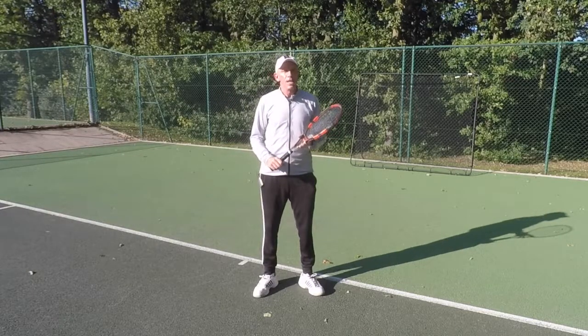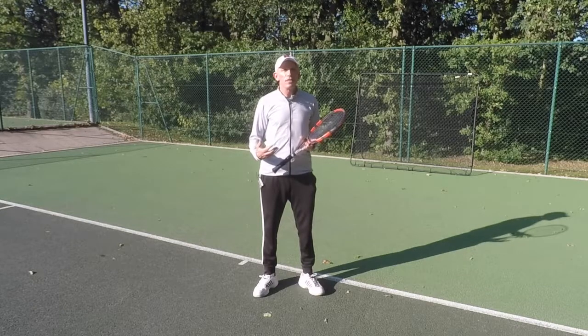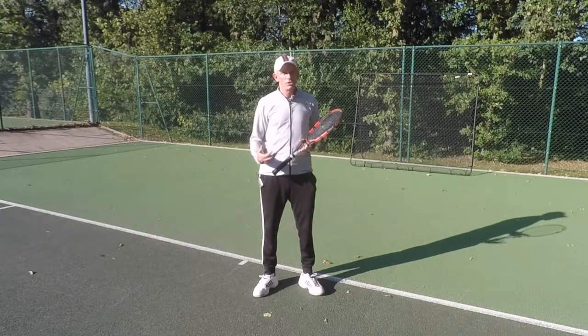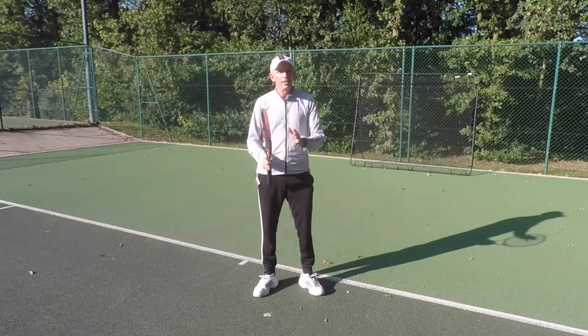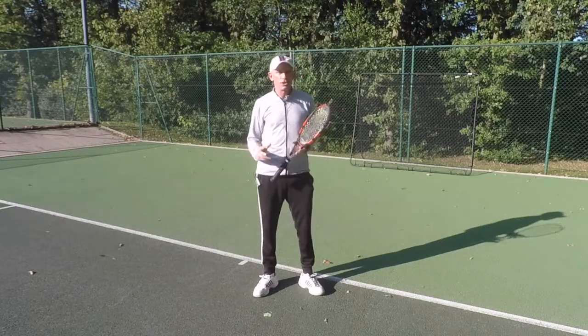Hi, it's Steve from Optima Tennis. Today I've got a great drill for you using the rebound net. In my previous video I showed you how to volley against the net, and today I'm going to do some ground shots, forehand and backhand. To start with I'm going to keep it simple and just go forehand to forehand, then the progression is backhand to backhand, and then finally forehand and backhand alternately.